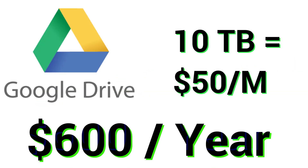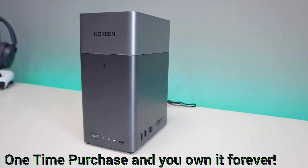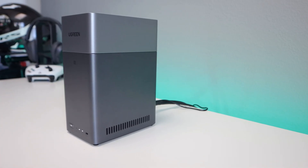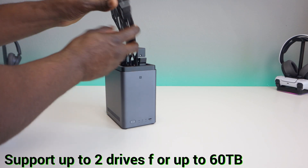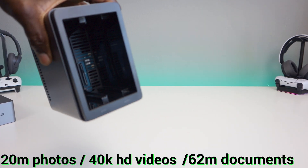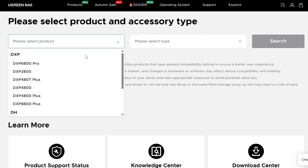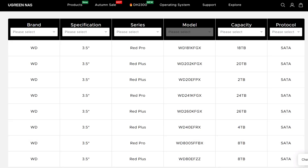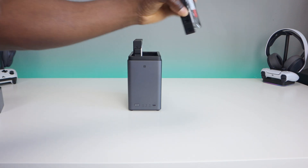As far as cost savings go, 10 terabytes of Google Drive costs about $50 a month — that's $600 a year. With the Ugreen NAS, you pay once for the hardware, get up to 60 terabytes of storage, and own it forever. If you're a content creator, photographer, or someone with tons of family photos, this can literally pay for itself in just a few months. The DH2300 supports up to two drives for a combined 60 terabytes, enough for 20 million photos, 40,000 HD videos, or 62 million documents. It's compatible with popular drives like Seagate, Western Digital, and Toshiba, with a full compatibility list linked in the description. And if you ever want to upgrade storage, you just swap the drives — no rebuilding the system required.